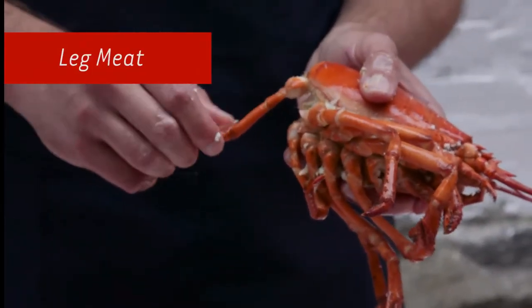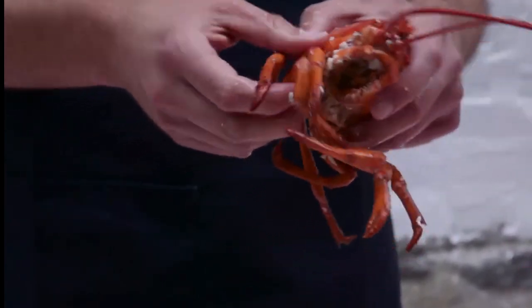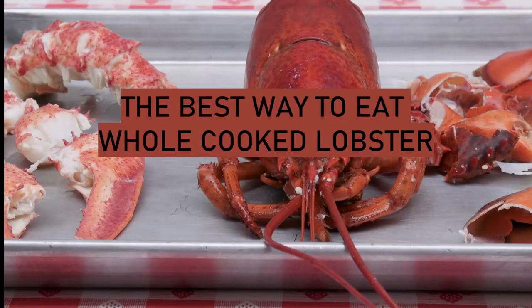Pull these individual legs off, bite on them, and basically suck out the meat as you go — all the way through all these legs.